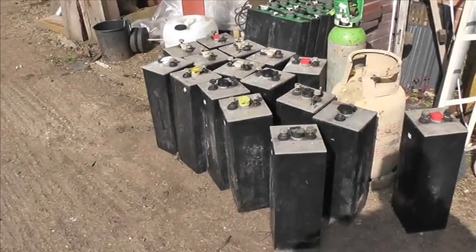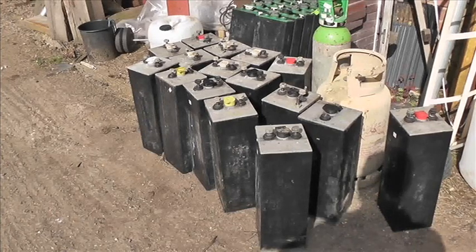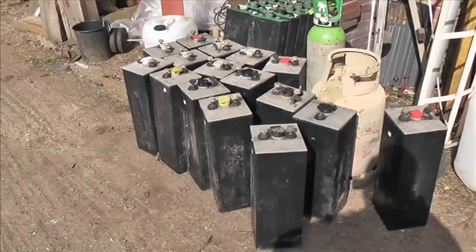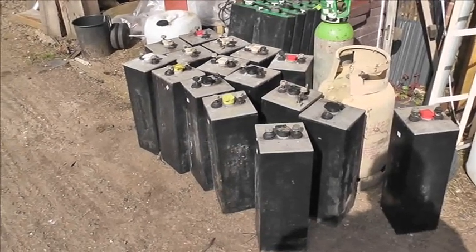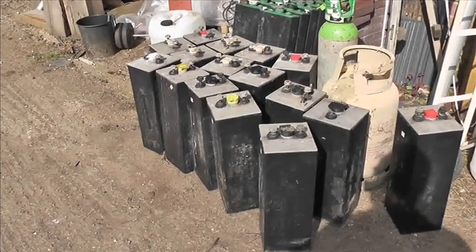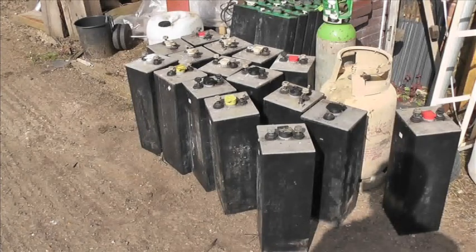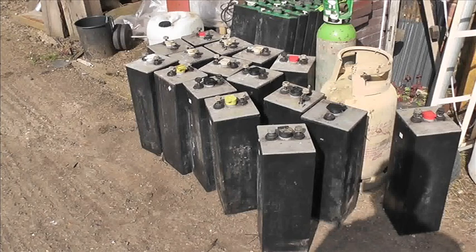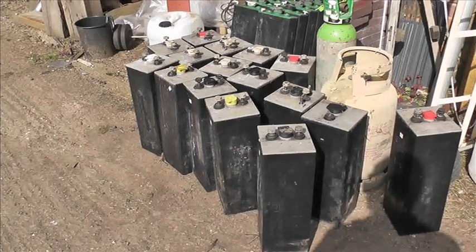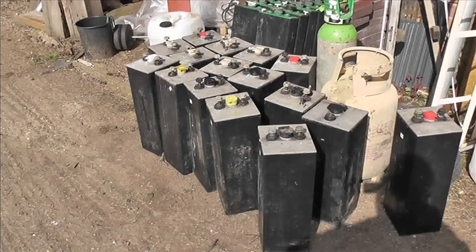We're sorting out some batteries — these are about 500 amp-hour, 2-volt cells out of the wind and solar system. I must have had these, I'm guessing, about 14 years — could be 12, could be 14 — and they were secondhand then, and they've been left standing for quite a long time, which is not a good thing.